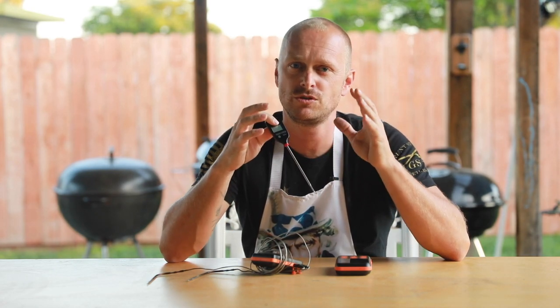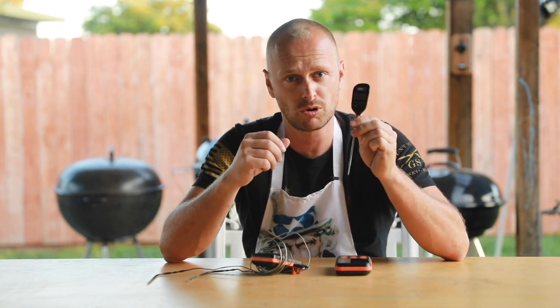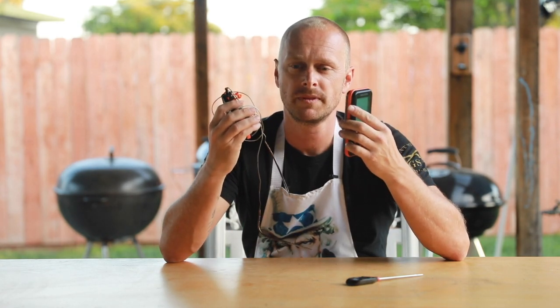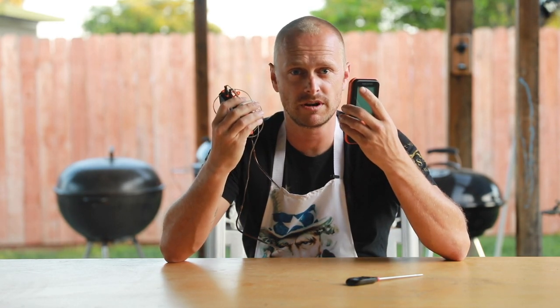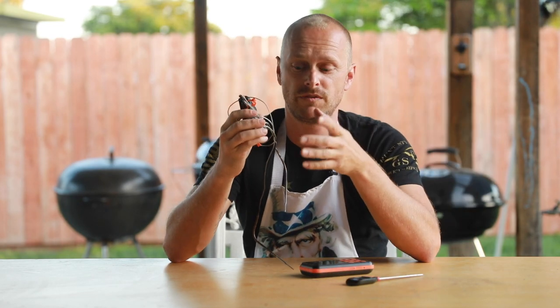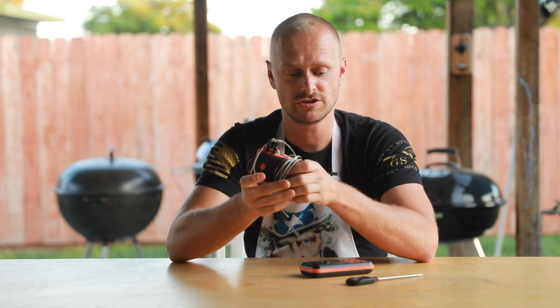The second thing is get yourself a temperature thermometer. This is food safety, folks. You do not want to over or under cook your food. You could go with the probe kind or you could go with a wireless thermometer. If you're interested in getting one of these, click on this link right here and that will take you to a video where I show you how to use one. This is definitely a game changer.